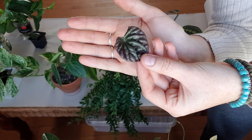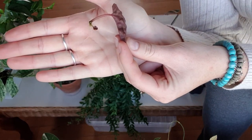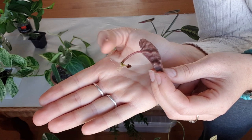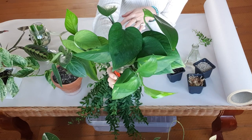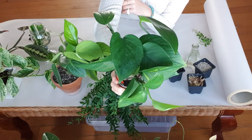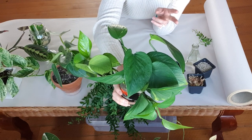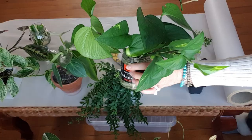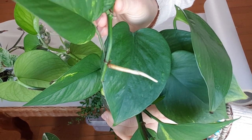This is a peperomia caparata — another example of stem propagation. You can see it has grown roots from the stem and is also growing a new plant. Propagation is a great way to save a struggling plant. This one was actually dying from root rot in the soil — because it was in a low light area, the soil wasn't drying out fast enough and all the roots rotted. So I cut all the stems back into segments making sure there were a few nodes on each, popped them in water, and after two or three weeks they all have roots about two inches long.